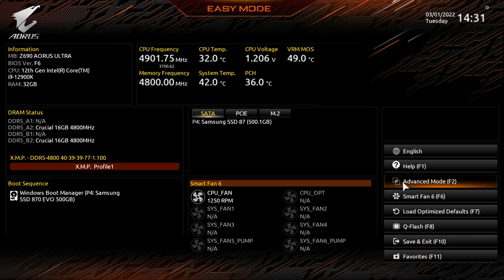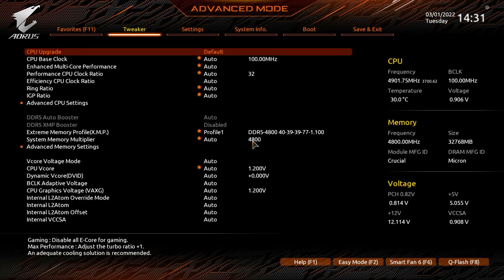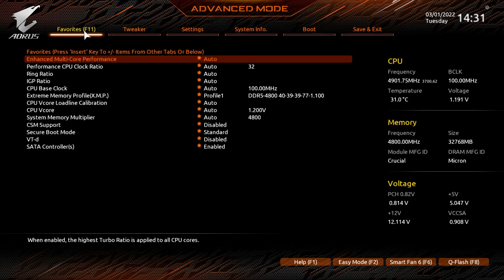Let's go into Advanced Mode — you can click here or just hit F2 on your keyboard. Going to Favorites first: what's really cool is that any menu item or setting in the BIOS can be added to your Favorites menu. So if there's something you're changing all the time, you can put it here so you don't have to navigate to different pages — it's all on one page, which I always like to see.